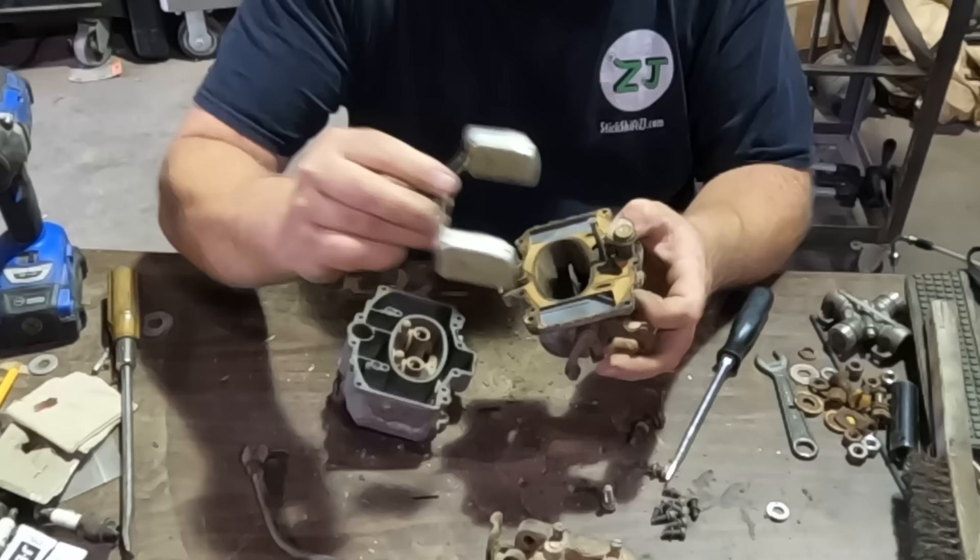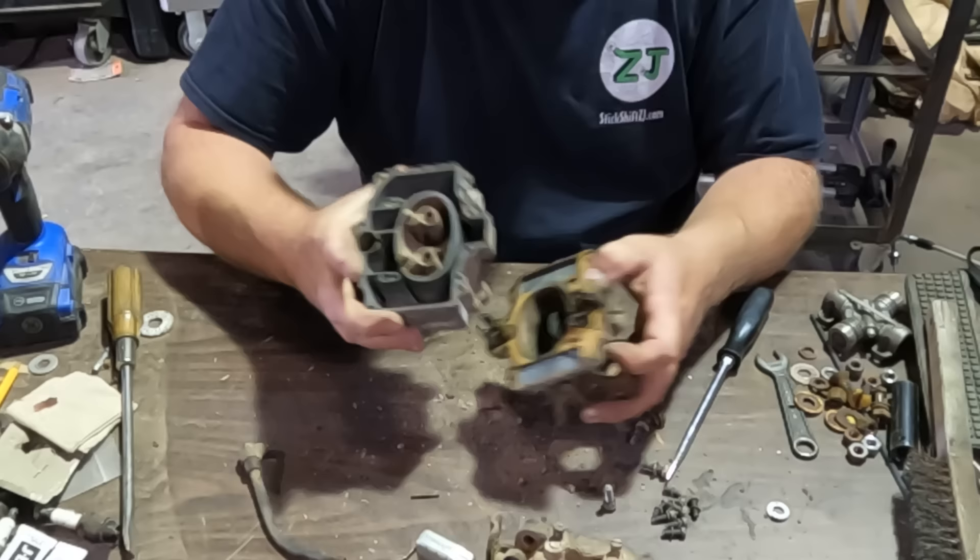No fluid inside the floats — they actually look real nice. This carburetor doesn't look too bad. I think we're going to be okay with this one.